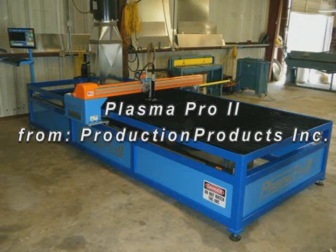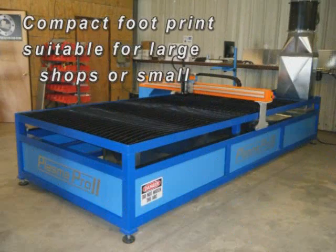The Plasma Pro 2 ships complete and requires no assembly. Installation would only require that the machine be leveled, plugged in, and after the exhaust is connected, it is ready for production.